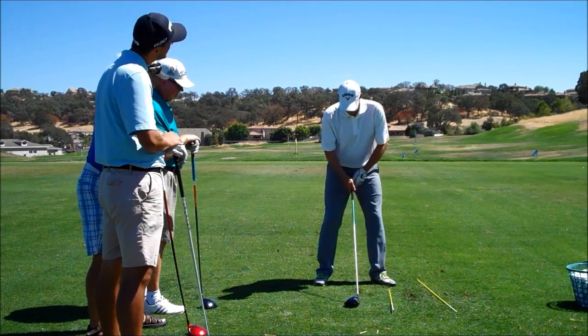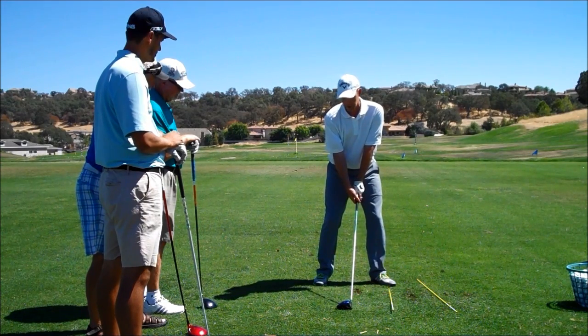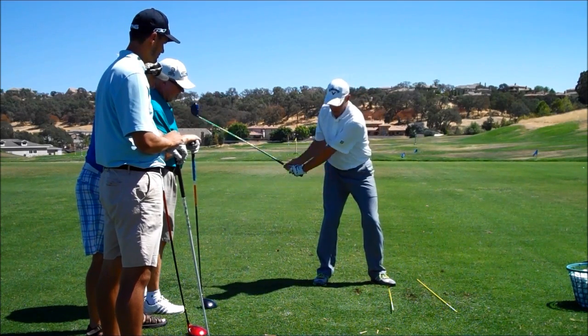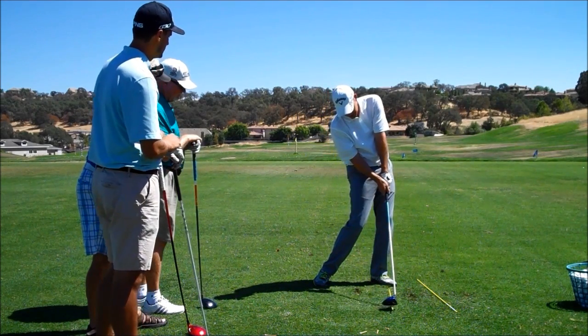So I try to play in a position where if this is where my club bottoms out right there, that's where I'd play my irons or a three-wood off the ground. I want to make the same swing so my club hits its low point right there, and then actually comes up.